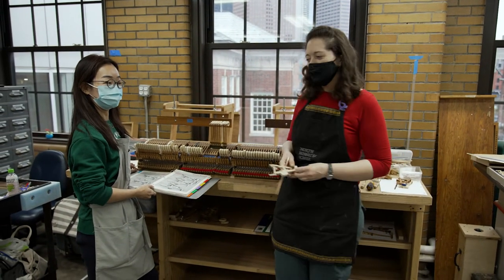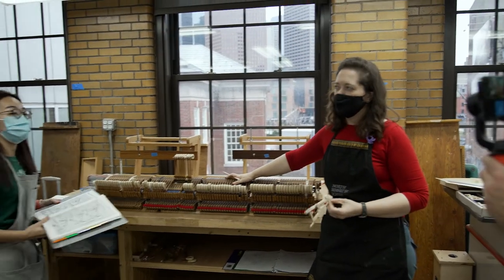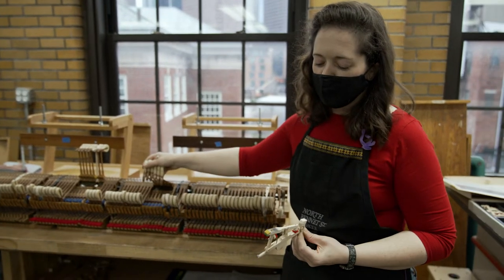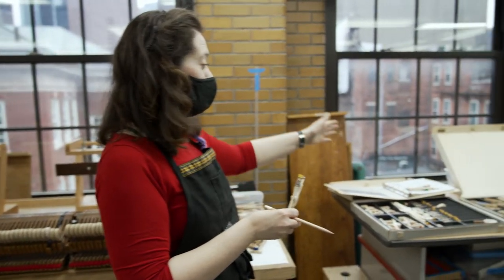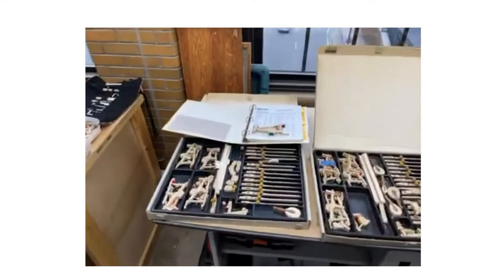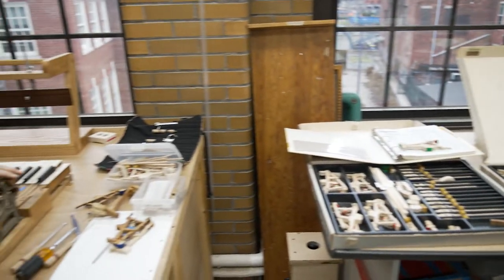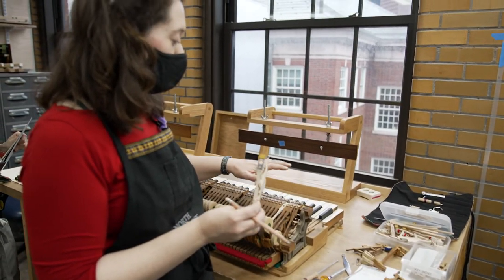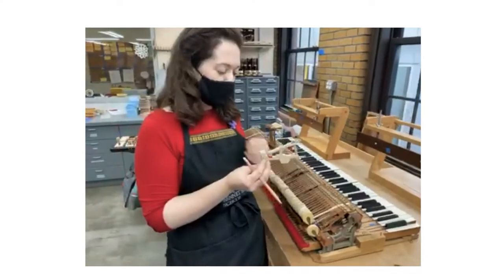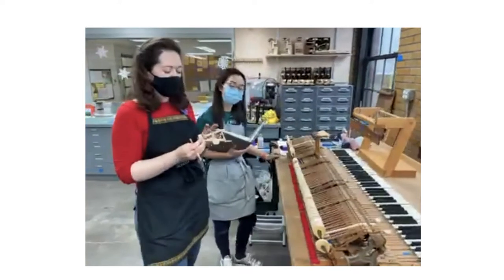Hi everybody. I'm Corey, that's Susan. We're working on a piano that was built in approximately 1905, and it's just time for some new parts. We have this wonderful resource of all these parts kits with all these options from different companies. We learn about action geometry — the angles and measurements within the action of the piano — and how those all go together to make it playable and regulatable.